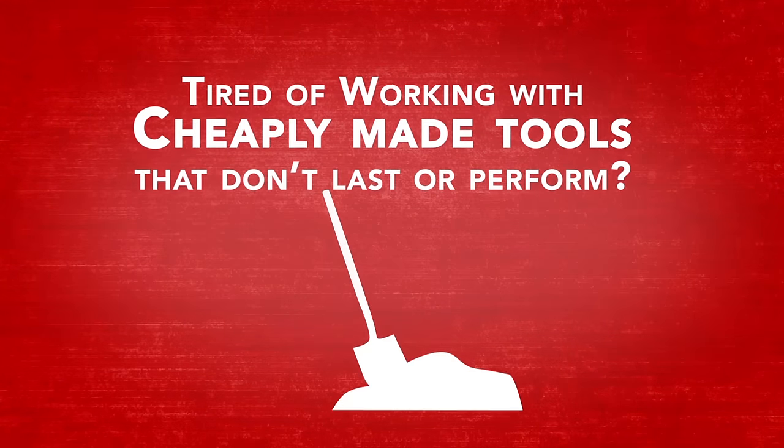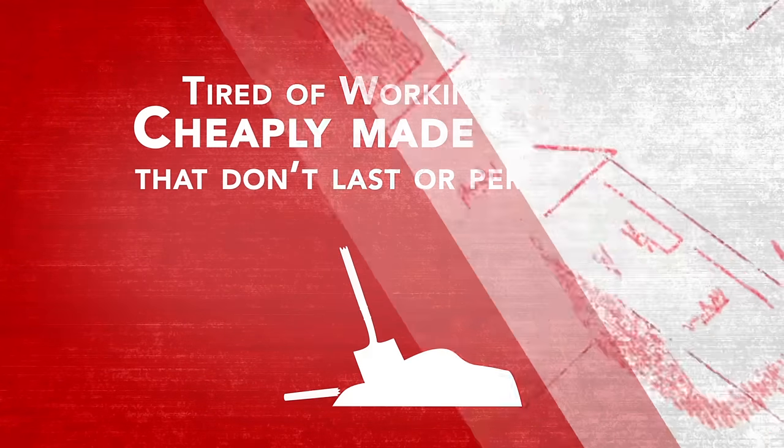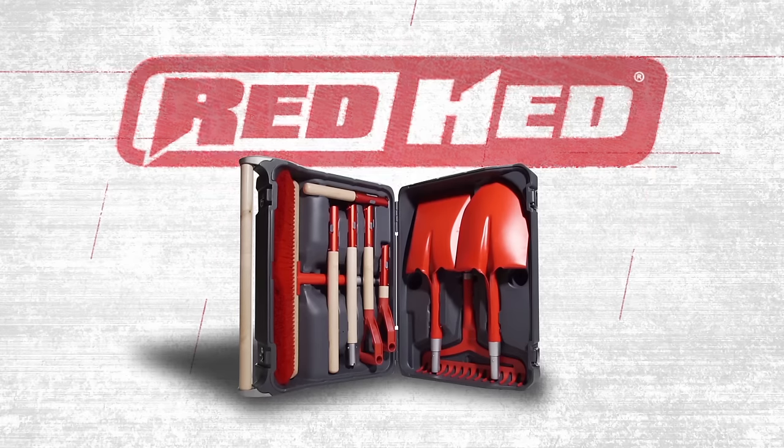Tired of working with cheaply made tools that don't last or perform? The Redhead Modular Master Toolkit is your answer.